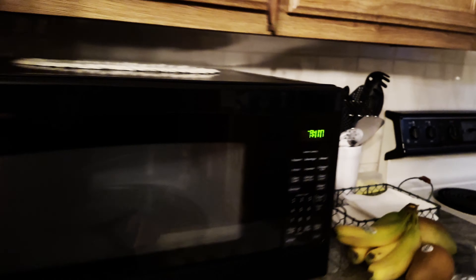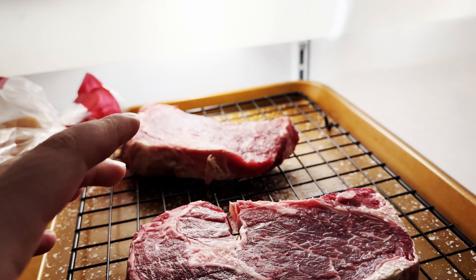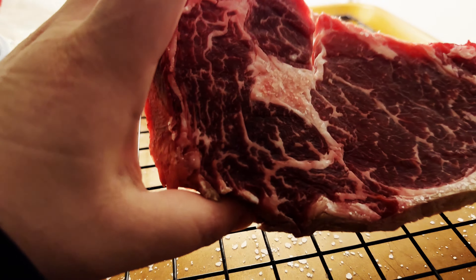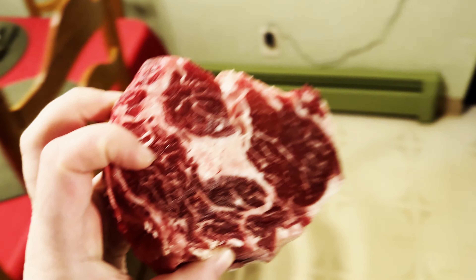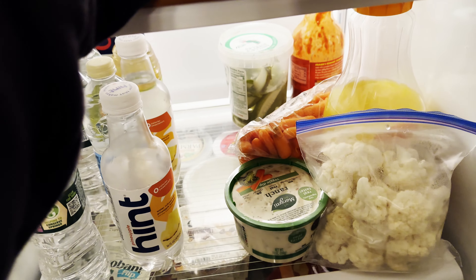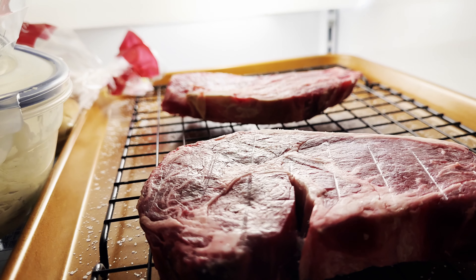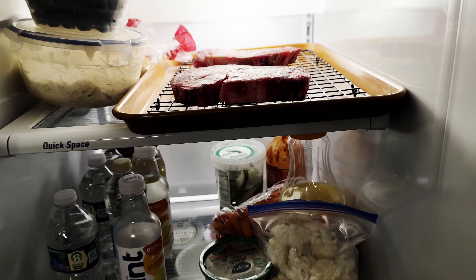It's about seven in the morning. Here are our steaks — notice how they've changed color? That's the salt working, which is a good thing. I'm going to flip them and let them go a little bit longer until dinner time.